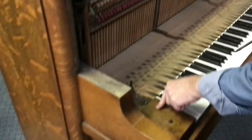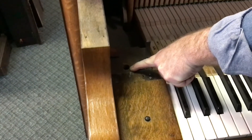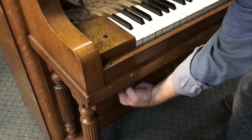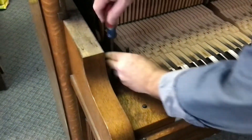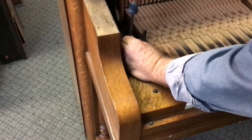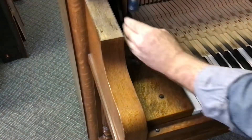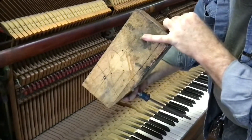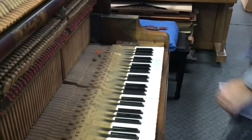Next we're going to take out the cheek blocks, and they are usually held in place by a screw that's recessed in here. On occasion you'll find another screw or a single screw under here going through the key bed into the cheek block — that's very common on grand pianos. On uprights most of them are going to have a screw back here, and usually the hole is going to be filled with 80 years worth of dust, so you may have to hunt around for it. There's a dowel underneath most of them in the front and a screw in the back.